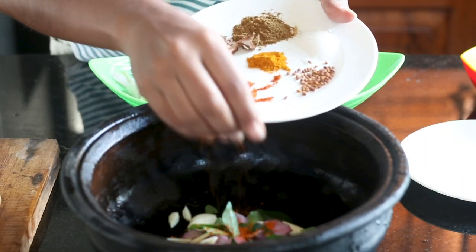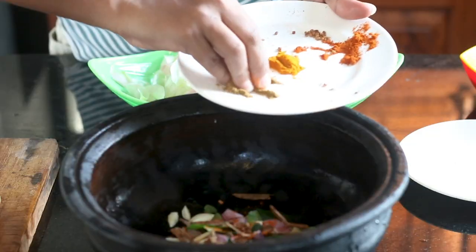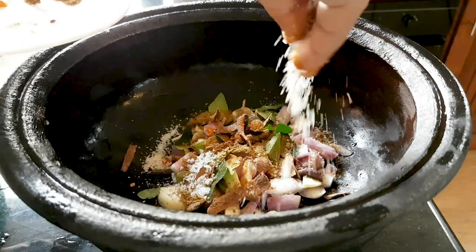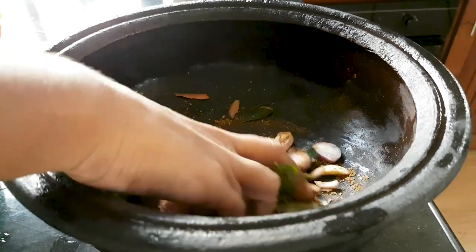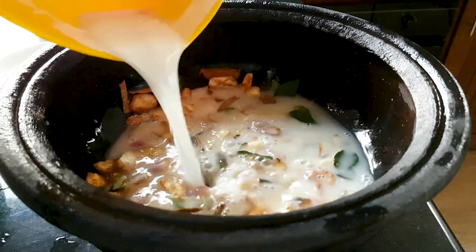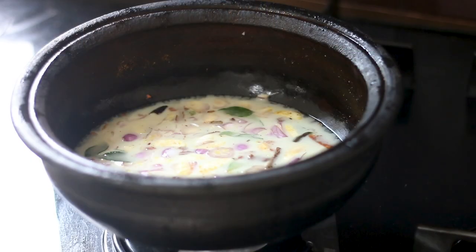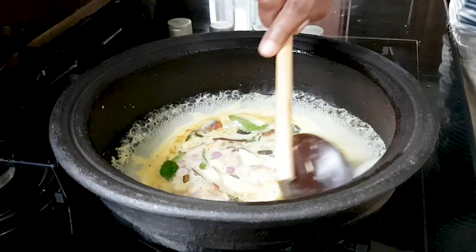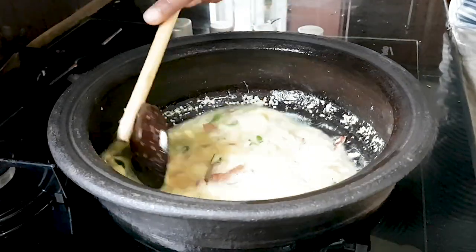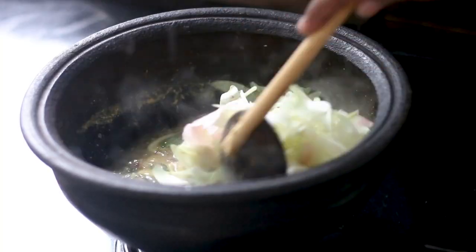Now add all ingredients except coconut milk and mix well. Then add the coconut milk and mix lightly. Keep this on the fire and cook until the coconut milk is well cooked, then add the kathurumurunga flowers.